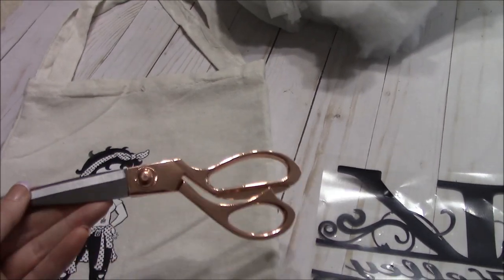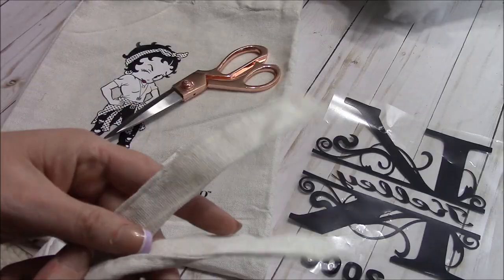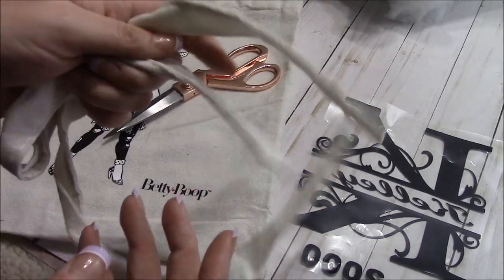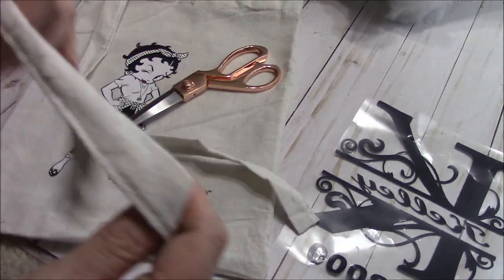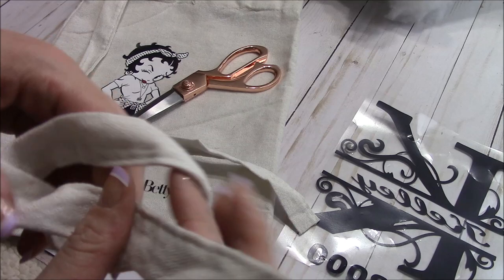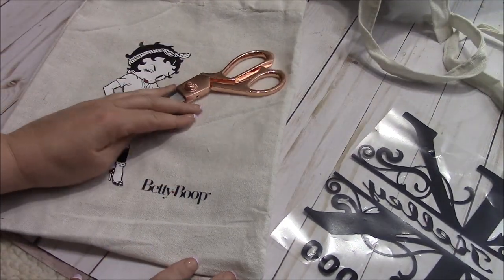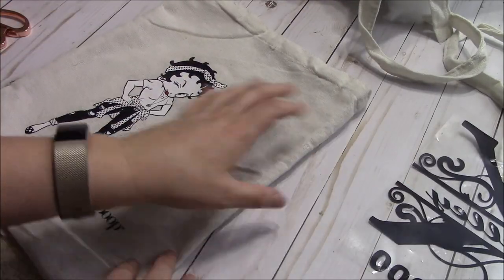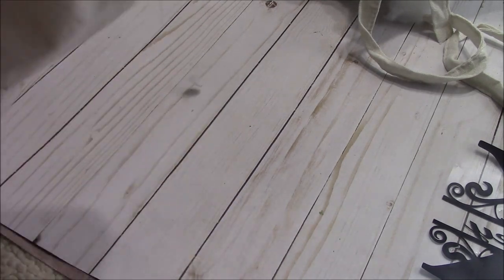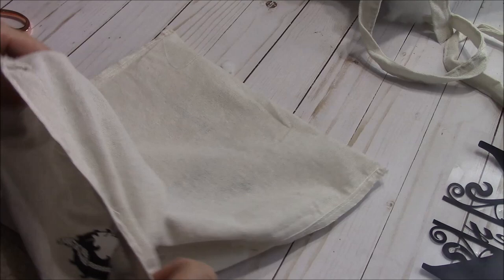The first thing we're going to do is take our scissors and cut off the straps. I usually just save these because they make really cute handles for something else, or a little canvas bow or anything like that. So I just save those. And now you're just going to turn your bag inside out.